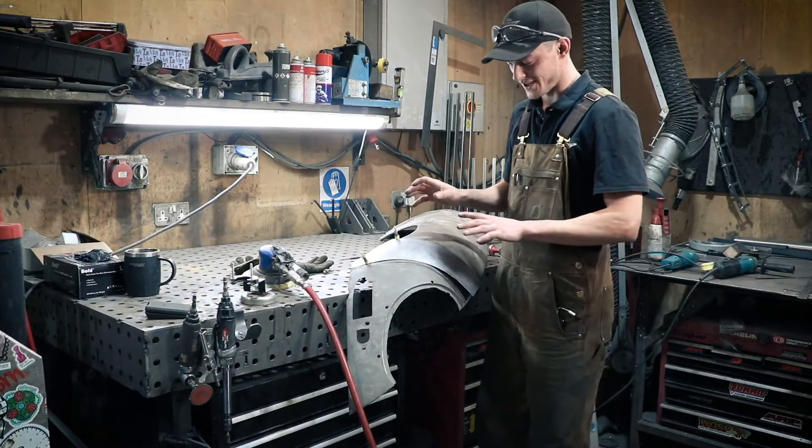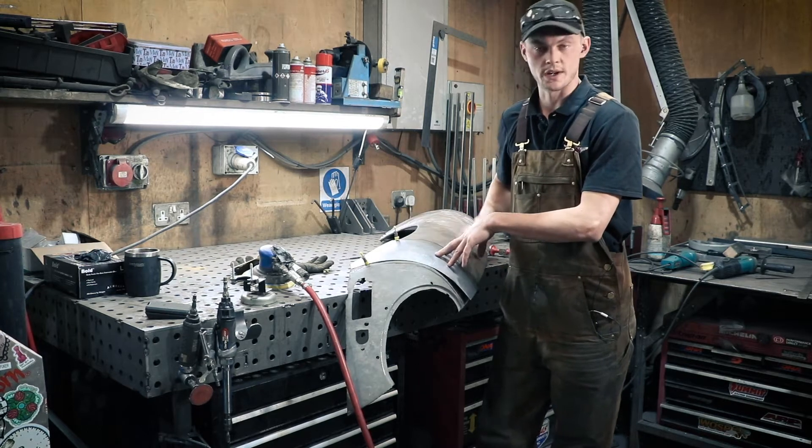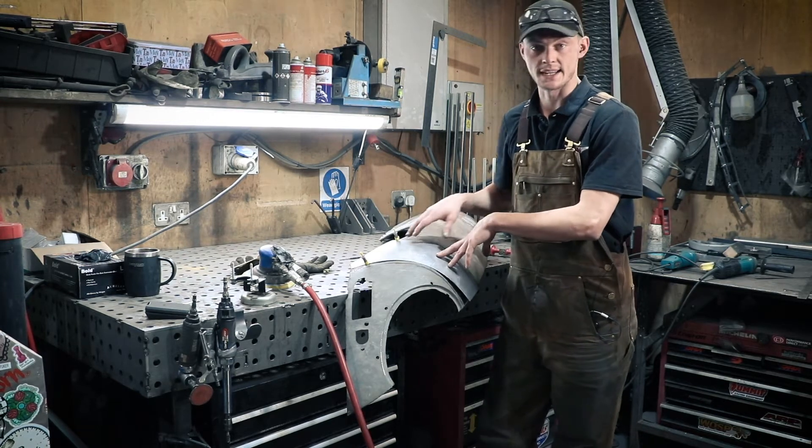We're going to get the panel set up as we had it in the last video with the aircraft fixings. I'm going to scribe along the edges, cut the panel, and get it tacked together.